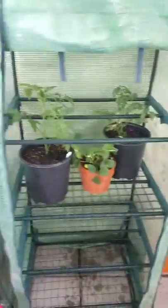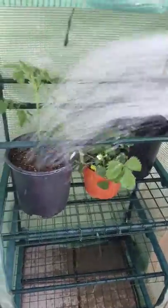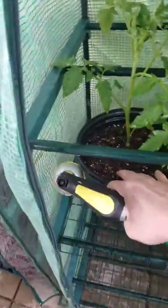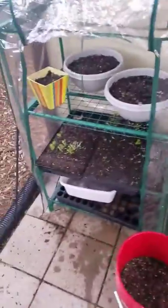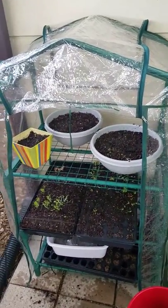I'm just watering every so often when it needs it — not too much — just want to make sure you get the leaves wet and everything. Not too moist, not too bad, just depending on how your soil works. Keep it wet, keep an eye on it, and we'll keep growing — we'll check on them.